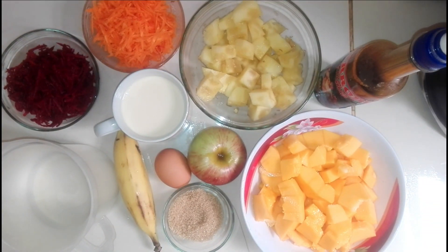Hola amigos, ¿cómo están? El día de hoy vamos a preparar un delicioso jugo surtido. Este jugo será para 4 vasos.